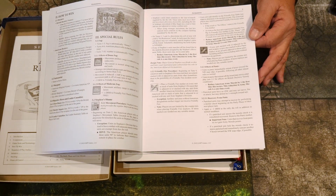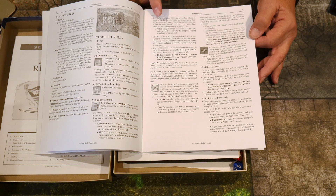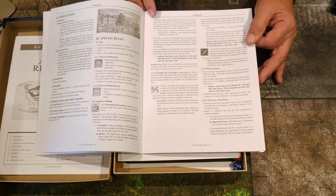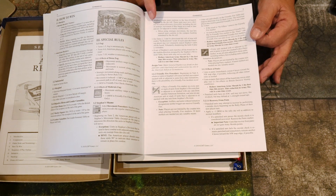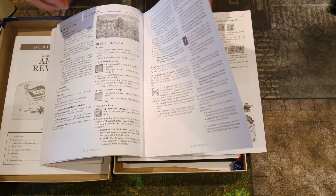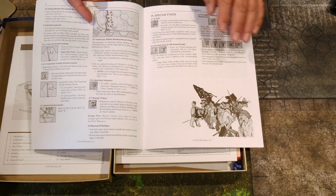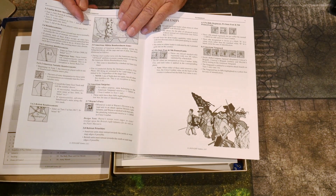There's a panic rule in here. I believe this is the game where one of the commanding officers arrives to the battle drunk and goes all different ways on the map. I'm not totally sure — don't quote me if I got that wrong — but when I first heard about that I thought, 'I've got to play this game!'